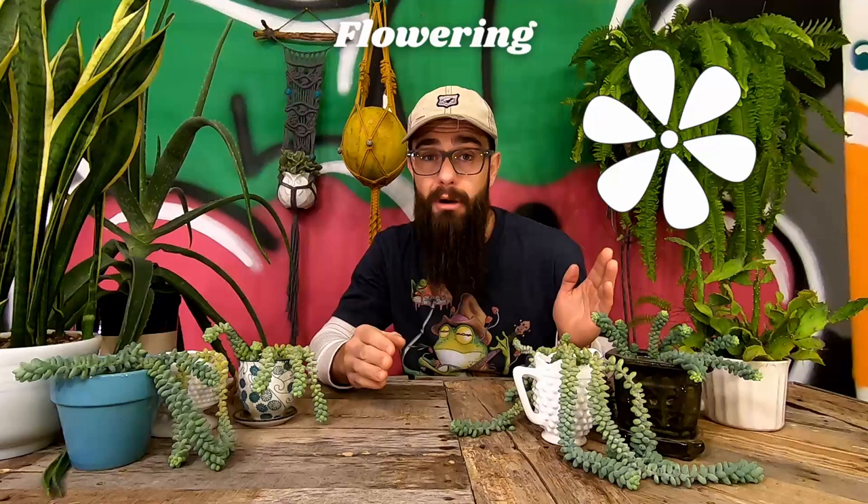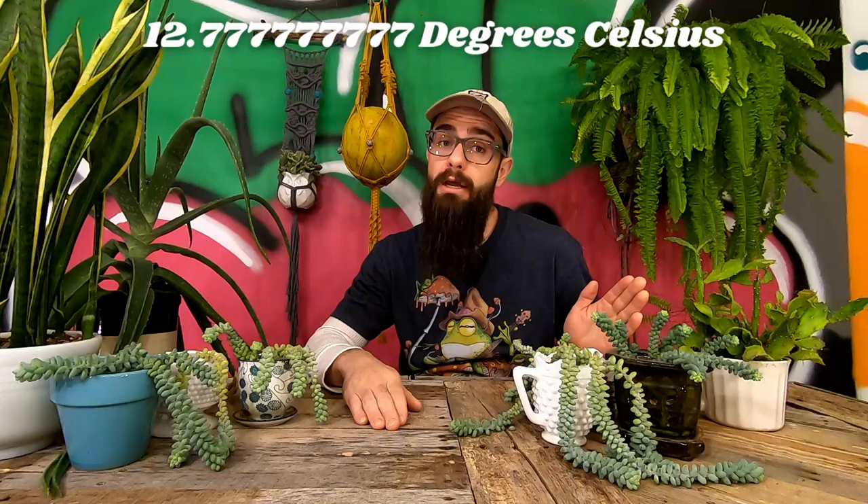Getting burritos to flower is very tricky but it can be done. Unless it happens naturally where you live, you'll need to trick them into blooming by giving them plenty of light and keeping them at 36–42°F all winter long. Then in springtime, keep giving them light but increase temperature to around 55°F at night and 65°F during the day. If done correctly, in early summer your burrito sedums will be adorned with little star-shaped magenta flowers. Note: Sedum morganianum is not frost tolerant, so proceed with caution.